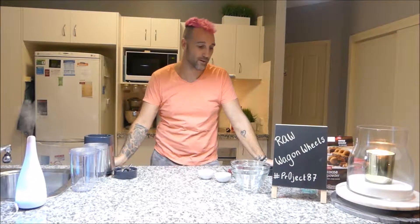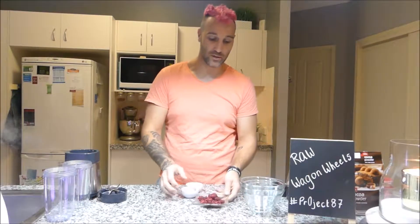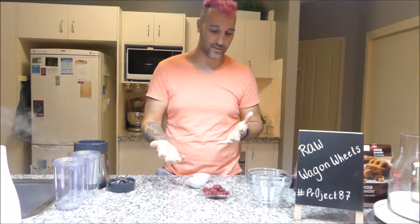Hey guys, welcome back to another video. Today, a special trick — the good old wagon wheel. It's pretty simple with this wagon wheel. It's all obviously raw ingredients, so stick along and I'll show you how to make it. And with this wagon wheel, we're going to have to start with our sauce first, which is going to be like a jam consistency.